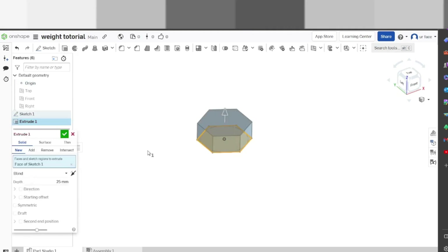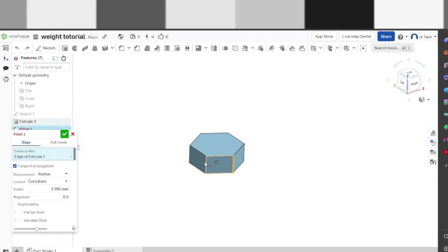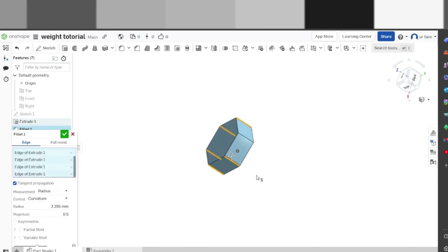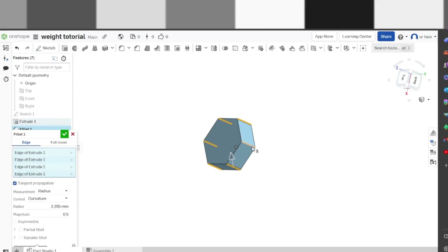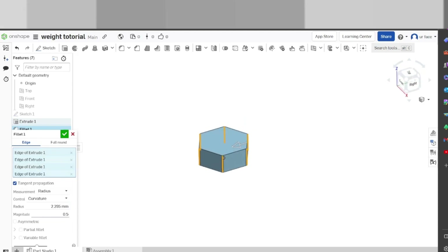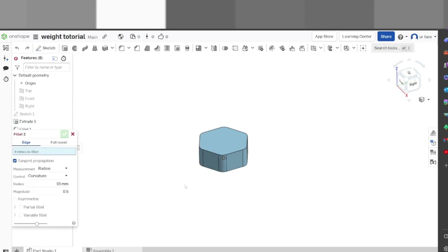Now we're going to extrude it and make it 3D. We're going to bring it up 25 millimeters — that's already there, we'll check that. Now we're going to make this a little nicer: we are going to fillet all these edges by 10 millimeters. Open this, do that, do that, do that, do that, do that. Feel free to pause the video or slow it down if I'm going too fast. We're going to set the radius to 10 — beautiful.